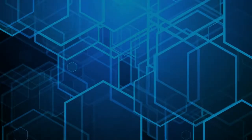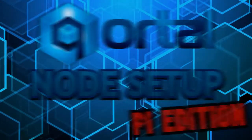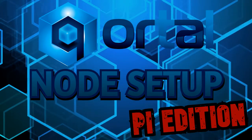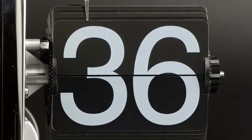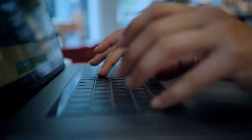Welcome! This video covers setting up a Kordal node using a Raspberry Pi. Be sure your Raspberry Pi has at least 4GB of RAM. We also recommend using an SSD of at least 128GB of storage over a microSD card. If you plan on using more QDN features, you may want more storage space. Now then, let's begin!